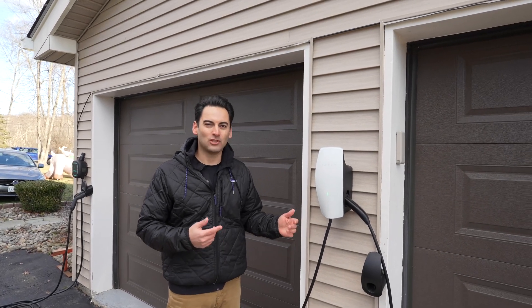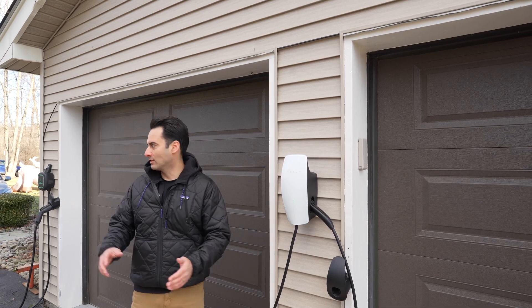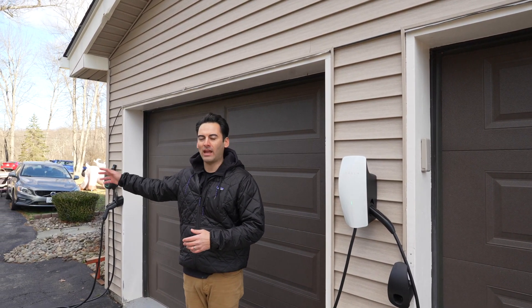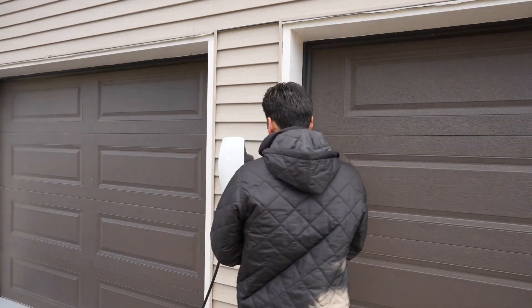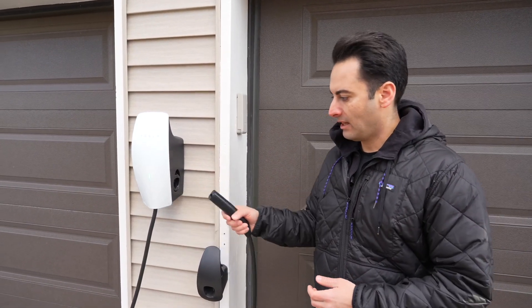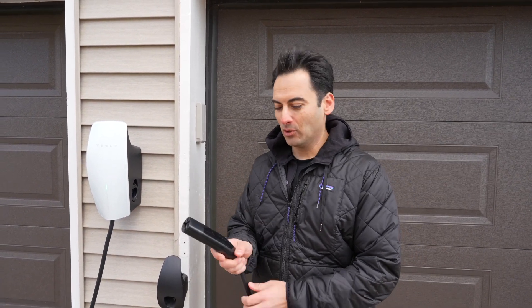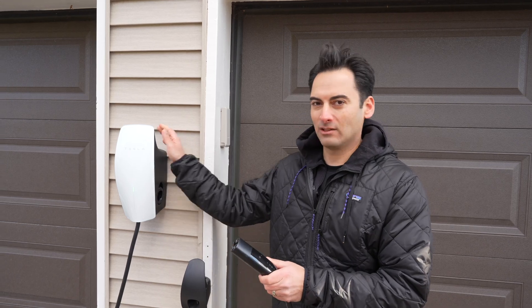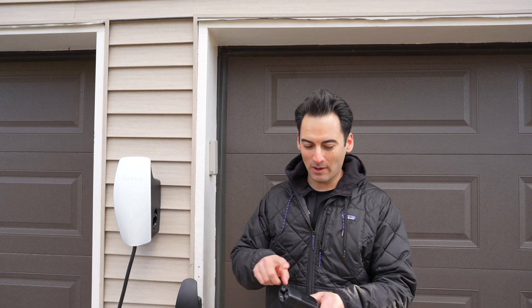We're making the switch because it's universal — you can actually charge a Tesla vehicle as well as a Ford Lightning or any other electric vehicle with it. On the side of it you can hit the button and you have the regular NACS adapter for Tesla. What's really cool is right when you hit this button, it's Wi-Fi connected.